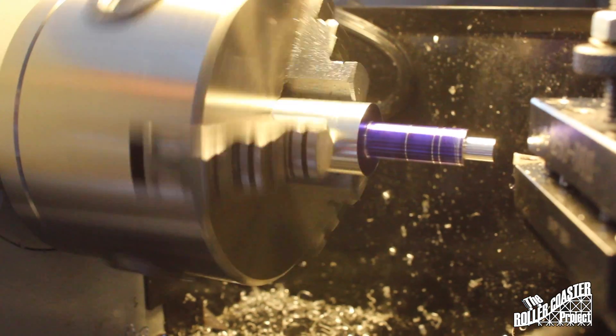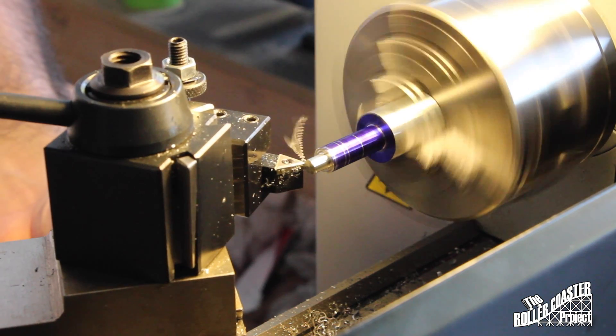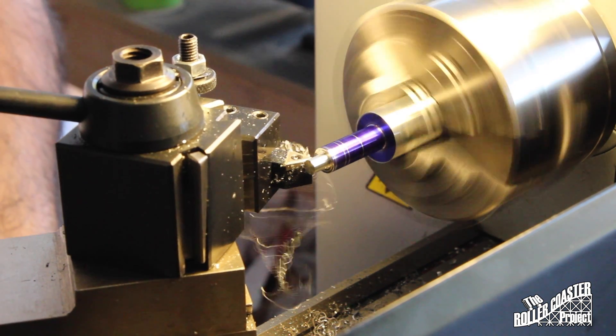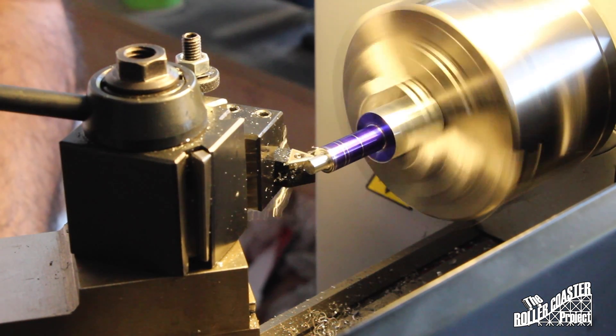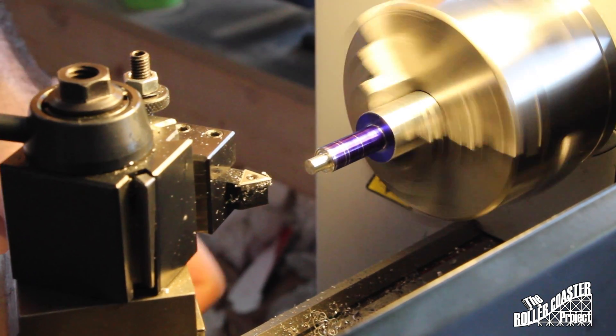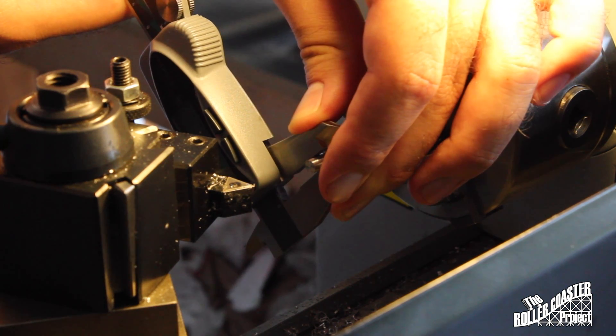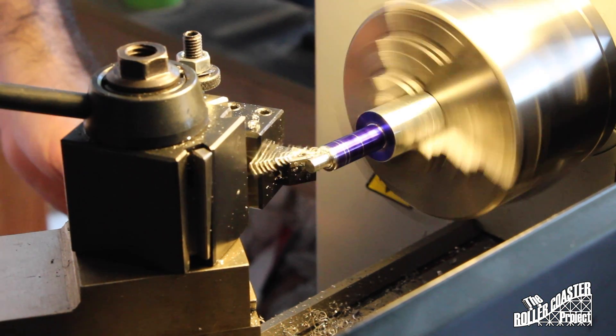We had a lot of problems with our lathe, and you're going to see that in these videos. We're using a MicroLux mini lathe — it's a 7x16 center-to-center distance and it's a Chinese import. It seemed like it was rigid because it was heavier, but what it lacks in rigidity, power from its DC motor, and the ability to cut things like stainless steel — the thing you run into is that it's just really poorly built.